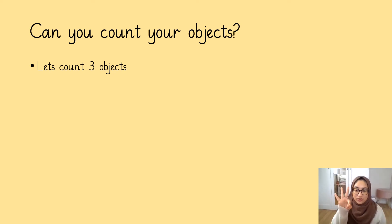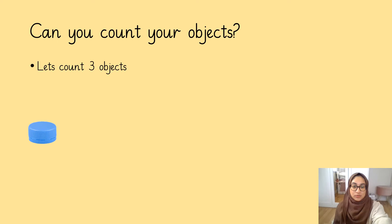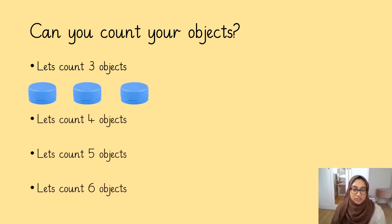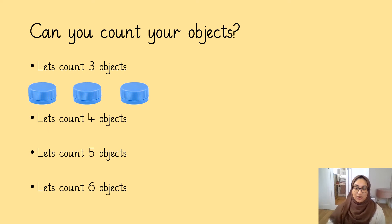Let's count out three objects. One, two, three. Get your counting finger out. One, two, three. Well done. Let's have a go at doing the rest of them. Let's count out four objects, count out five objects, and count out six objects.